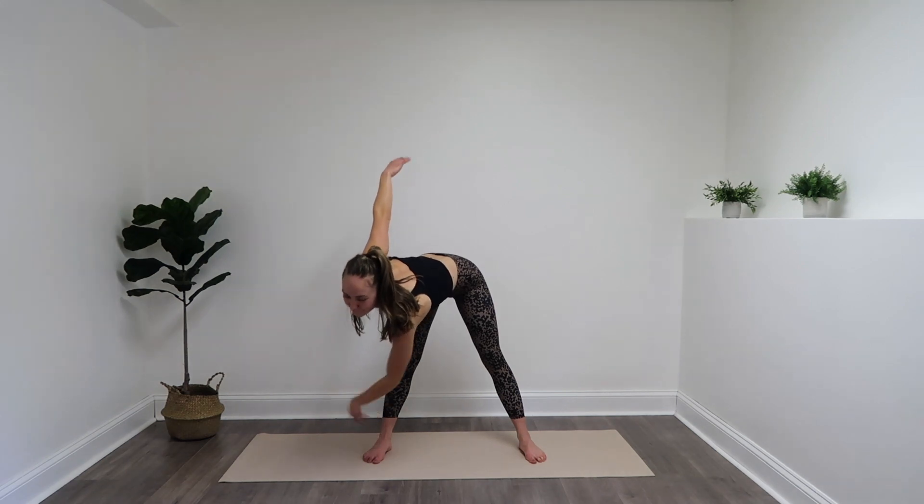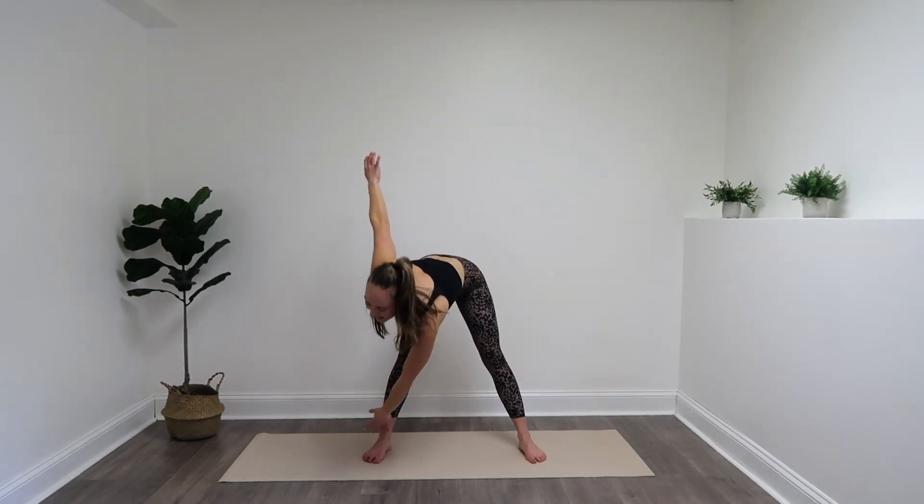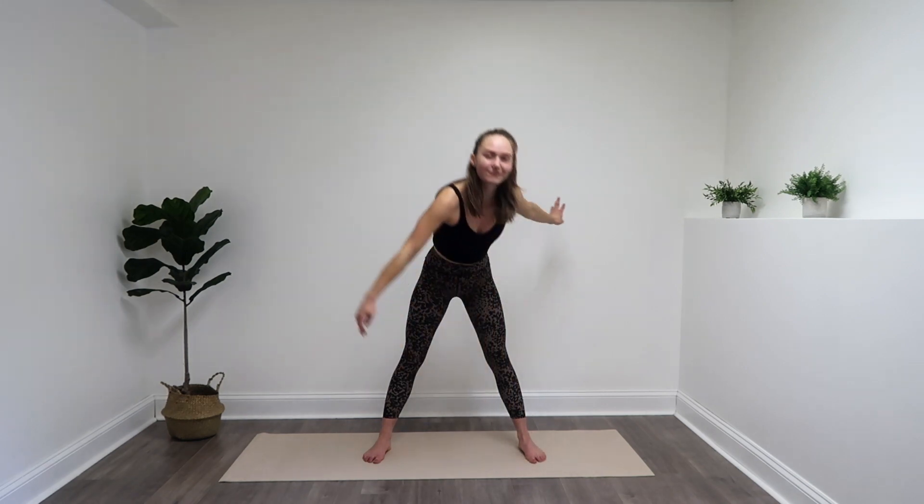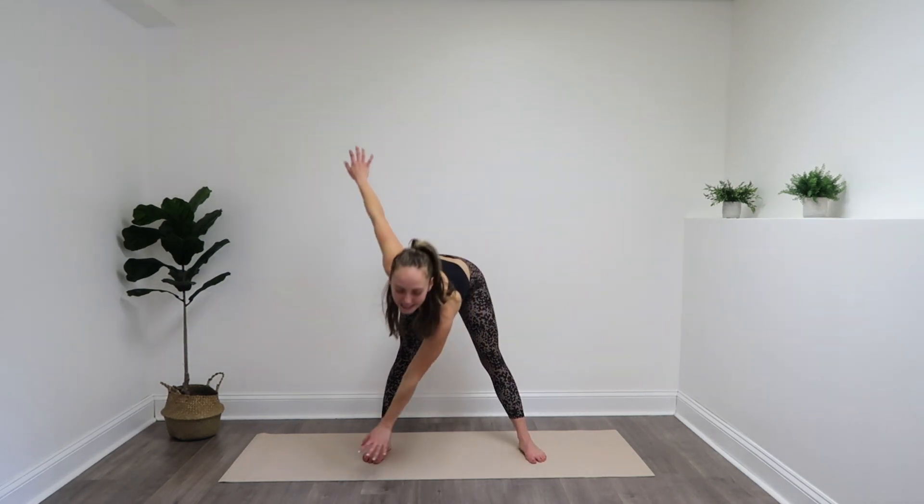Arms out to a T. We're going to cross your left hand to the outside of your right foot and bring it up, switch sides, lengthening the backs of those legs. You can take it slow, especially if you get dizzy as you're leaning forward and coming back up to standing. Give me a couple more, and last one. Lift it up, open up those hips.